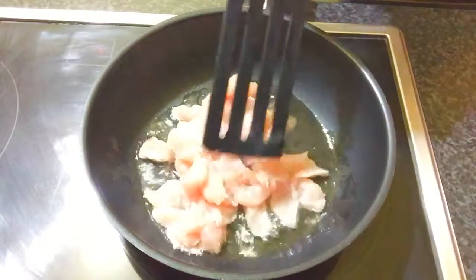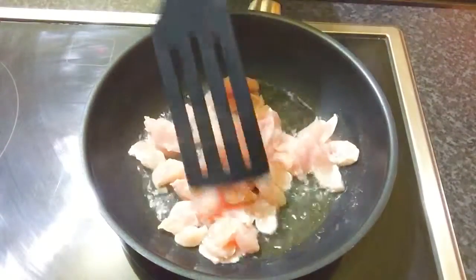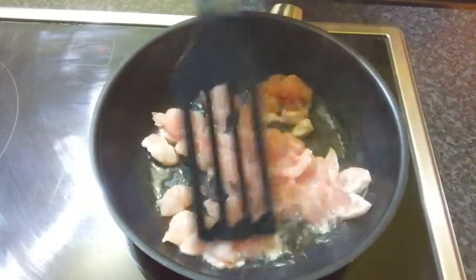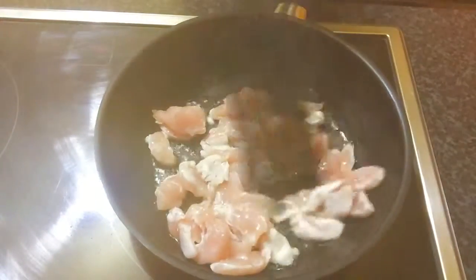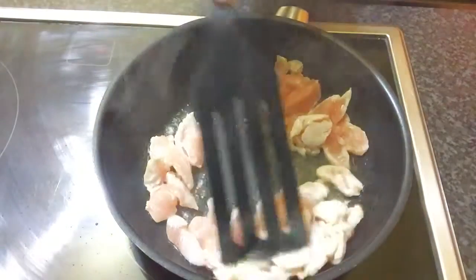Once the oil is hot, add 200 grams of chicken. The chicken I cut into bite-sized pieces, and stir-fry until the chicken is cooked.